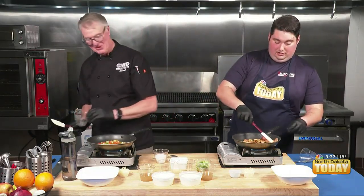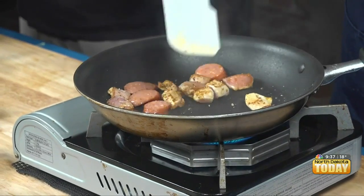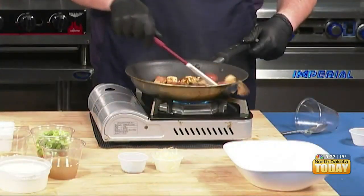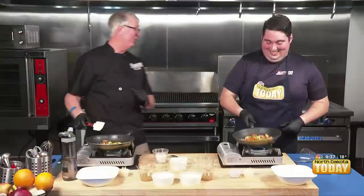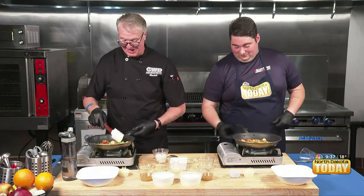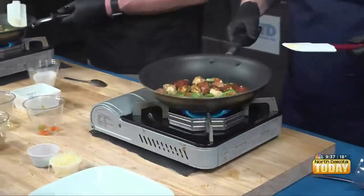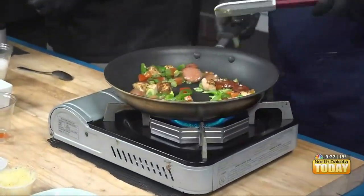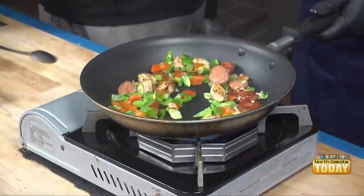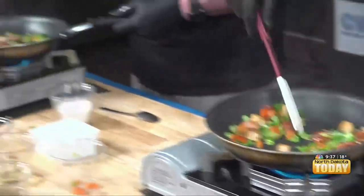I have lost two pieces of chicken — they went out of the pan. We're learning how to cook, so that's a good part, right? We're trying to just give the greens a little wilt in there.